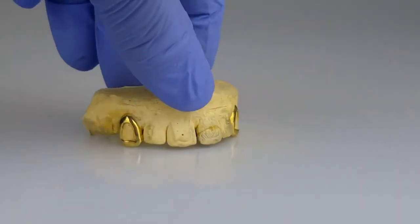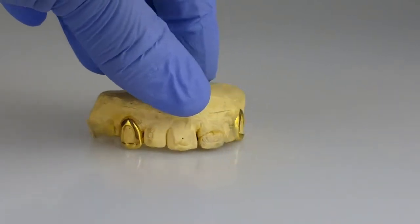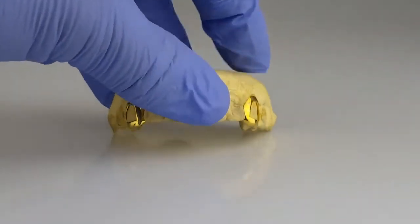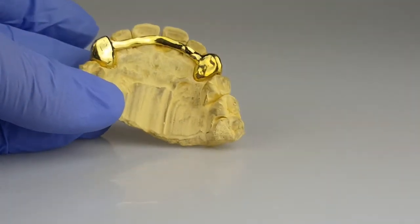10k stamp, back bar, two top open caps. Gold plated over 925 sterling silver, back bar.